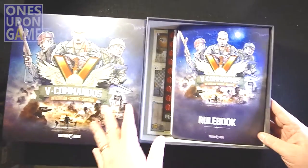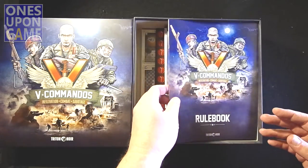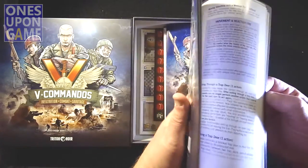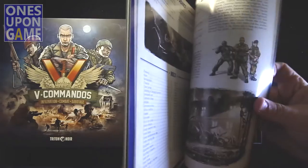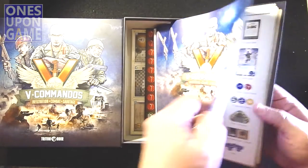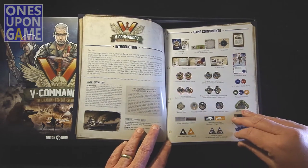There's no insert, which is good — and bad — because you're going to throw most of those cheap cardboard inserts away anyway. We have the English rulebook — 24 pages, completely in English. It does have an index, which is always very nice to have. It's glossy, full color, and I love that it has the components listed at the beginning so you know what you're getting and what you're looking for.